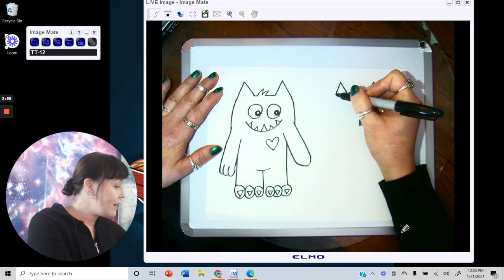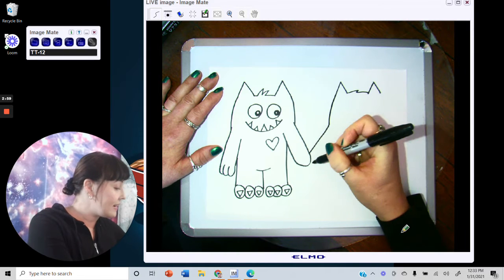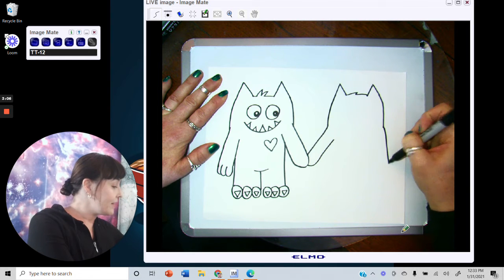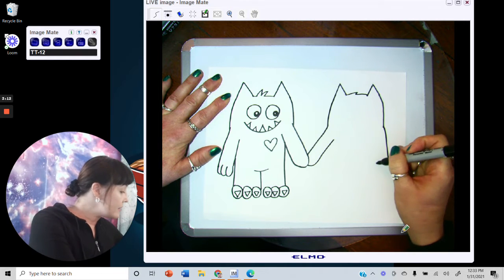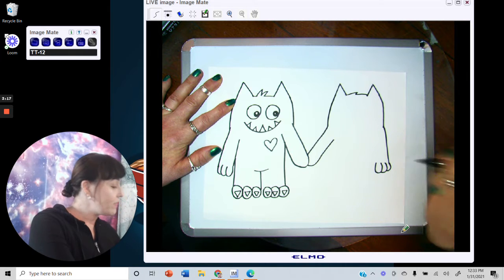Bring her head down and tuck her hand into his hand like this. Bring this part down and add her fingers. Bring it down to almost across the page where her hand would be — one finger, two fingers, three fingers.